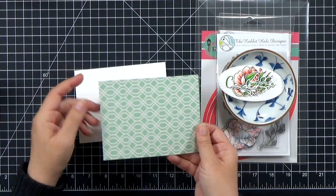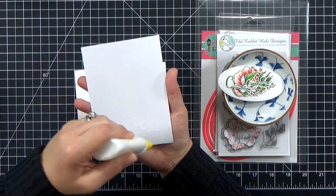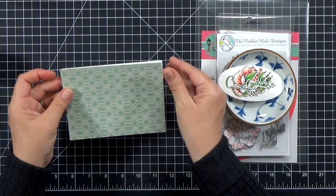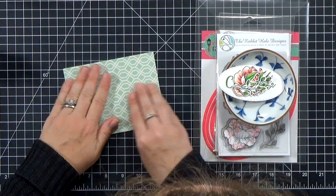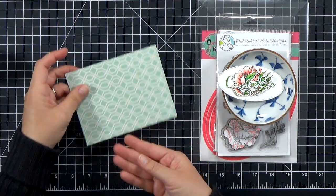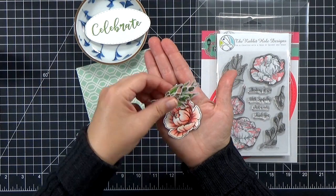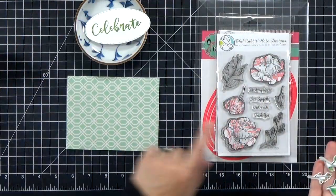First up, I want to show you how you can use patterned paper as a background for your cards. I know that seems really simple, and it is. I'm just cutting a piece of patterned paper down to the same size as my card, which is an A2 card base. I glued it on — I do like wet glue because it allows me a little bit of wiggle room. Then I can go ahead and decorate the front with some images that I've already stamped, colored, and cut out.